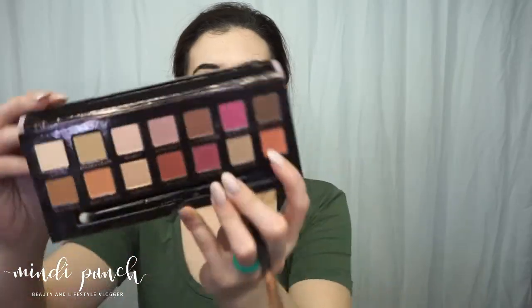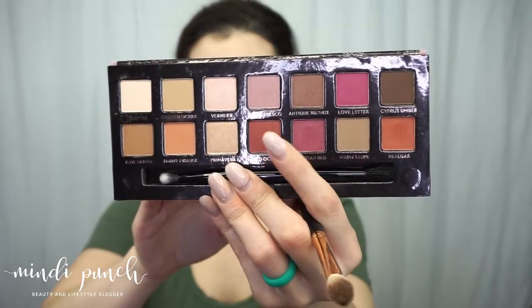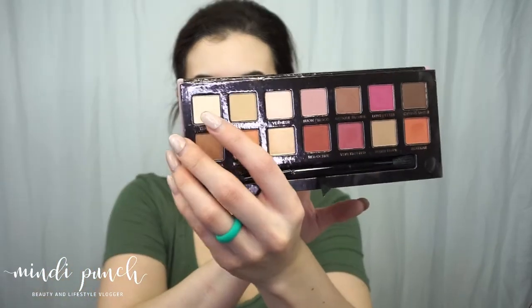Next I'm going in with Realgar, and that's also going in my crease. Now I'm picking up Red Ochre and that's going to stay more towards the outer corner of the eye. Then I'm putting the color Tempera on the lid.